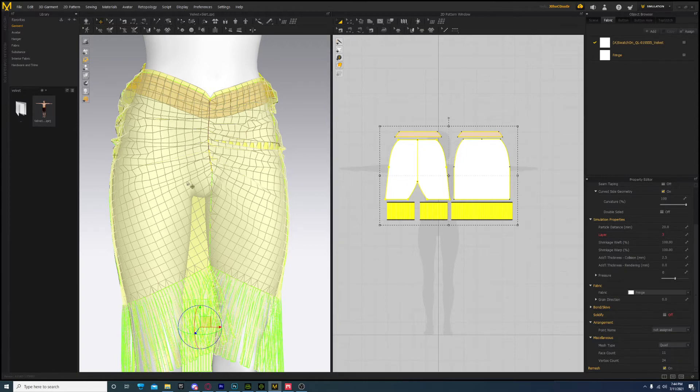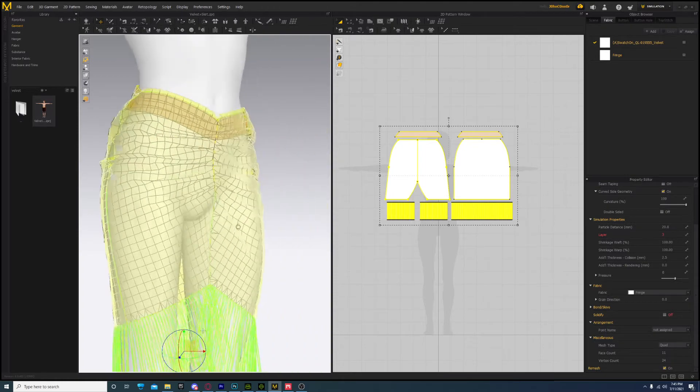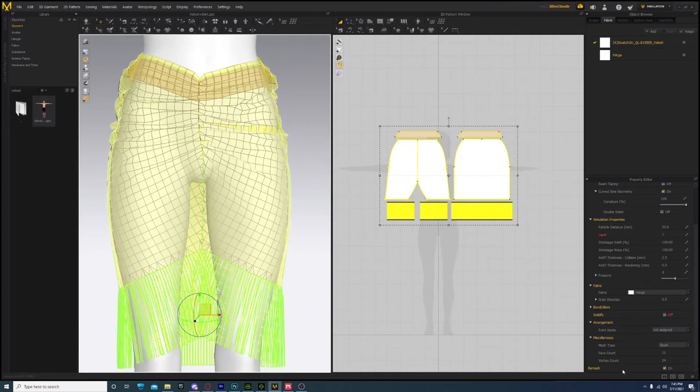I use Remesh because it gives it somewhat of a topology - it kind of re-topologizes it to some degree. Of course at the seams you'll see that there are triangles, so that's not ideal for a studio or whatever. You might get in trouble if you did something like that, but if you're doing this at home, who cares. So select Remesh. It'll change it from triangle to quad and it'll remesh it like this for you.